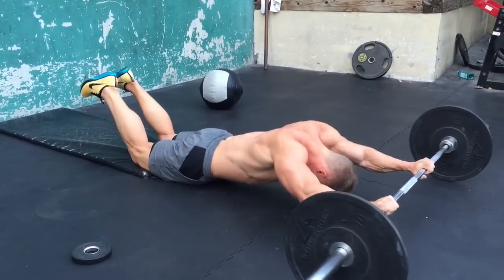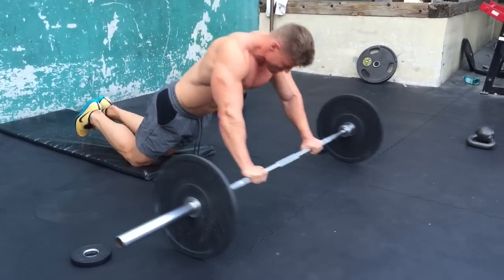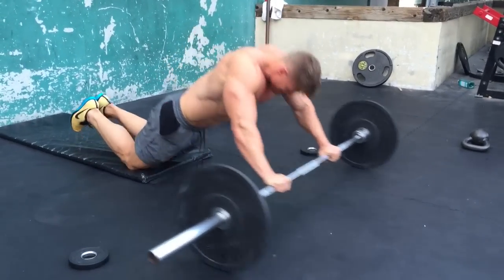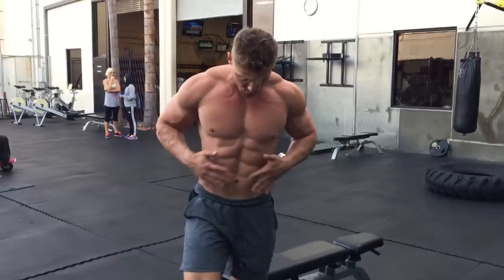With abs it is all about the contraction — make sure you're not using momentum to bring that wheel back up. Abs are fast oxidative, meaning you need to train them very frequently with a lot of supersets; you don't need a lot of rest time. Train them in circuit fashion, get in and get out. It's not about the weight, it's about squeezing and feeling the contraction in the abs. We don't want a blocky midsection — nice tight abs is what we want.